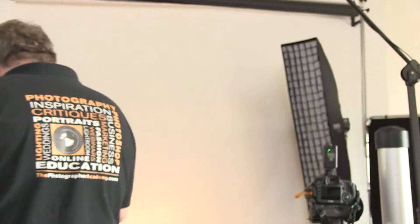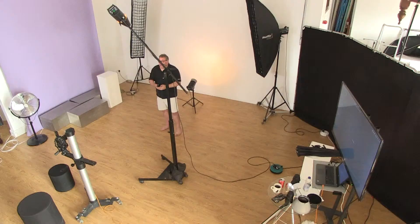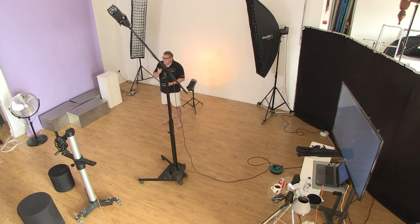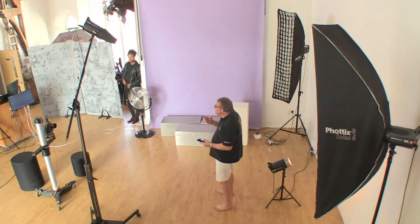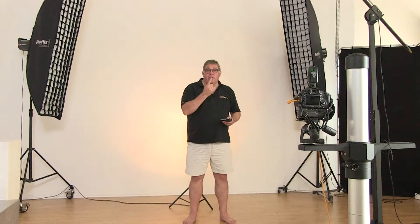One thing I do is switch the modeling bulb off. With a snoot, I tend to put it on so we can see its position and where Jay's going to be, and then just before I start to shoot I'll knock that off — because I can really cook the light with it left on.